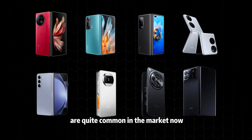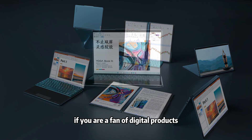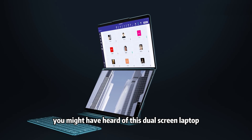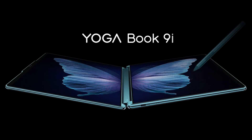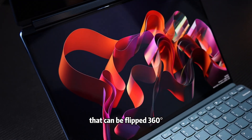Folding screen smartphones are quite common in the market now, but have you seen a folding screen computer? If you are a fan of digital products, you might have heard of this dual-screen laptop, the Lenovo Yoga Book 9i, which is composed of two screens that can be flipped 360 degrees.